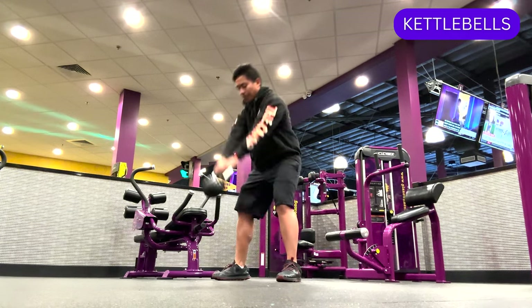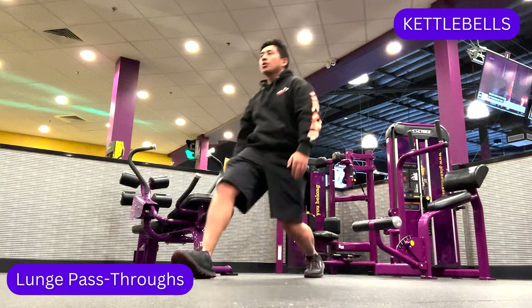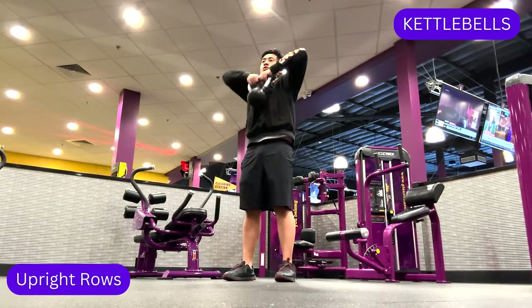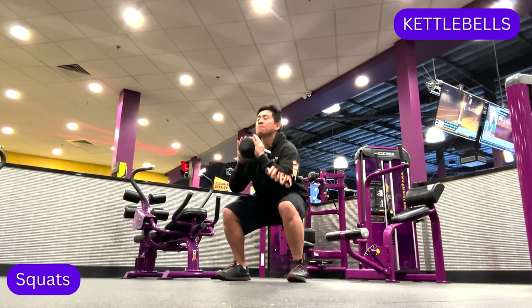Some example kettlebell exercises include swings, lunge pass-throughs, upright rows, and squats.